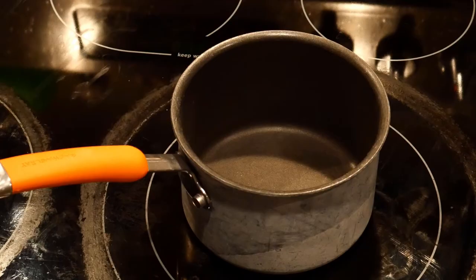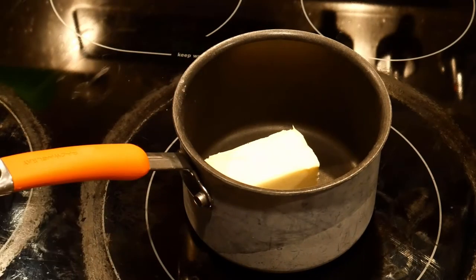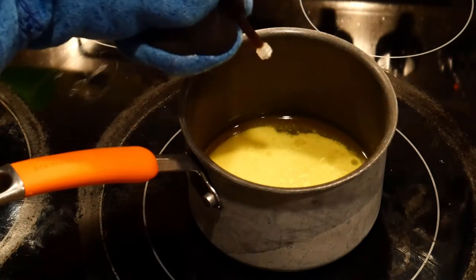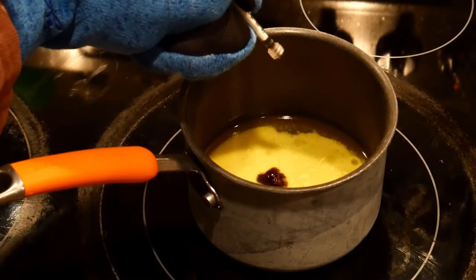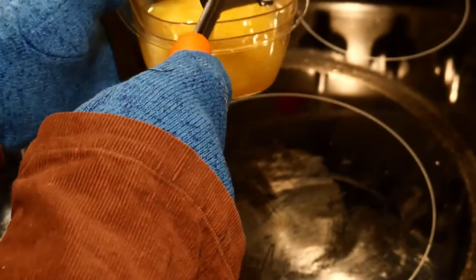First, let's make the cannabis butter — this step is optional. If you don't want cannabis, just use a normal stick of butter. Grab a small saucepan and melt the stick of butter over low heat until melted. Then add your gram of cannabis oil and stir together until well mixed. Put in a heat-safe container and put into the fridge until slightly hardened. If you leave it in too long, you'll have to set it out and soften it again.